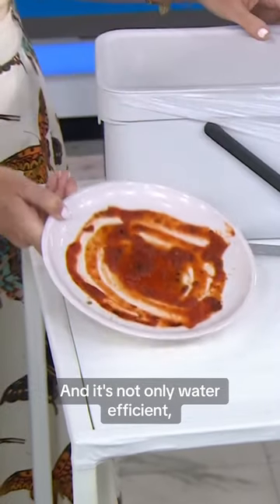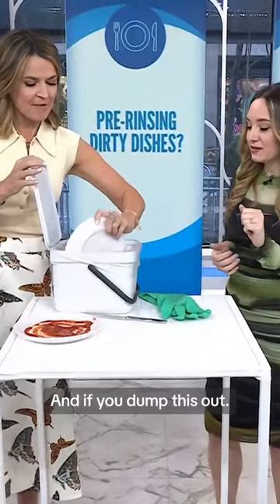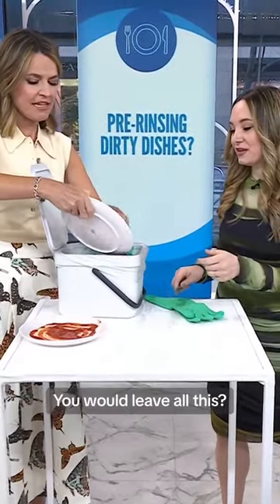It's not only water efficient, but it actually will work better. If you dump this out, dump it out. We've got a knife here — we can kind of scrape all the food off. You would leave all this.